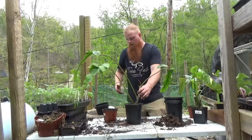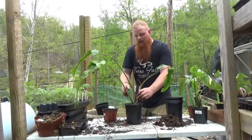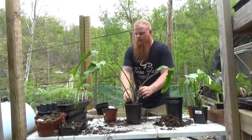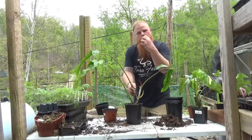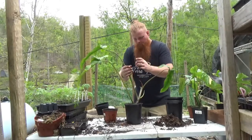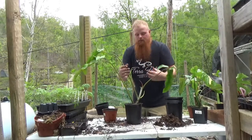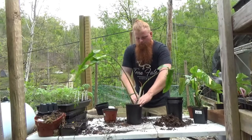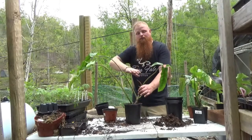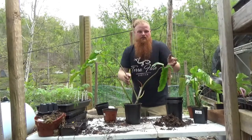One useful thing I've learned about the shaking and lifting while transplanting is it helps to spread those roots out throughout the pot. You'll see with a lot of transplants from a store that the roots are really tightly packed in one location — that's because they just dig a hole and stick it in, so the majority of root growth stays right in that one section. But allowing the roots to stretch out as I'm shaking and lifting gives the plant a better chance of fully spreading out and venturing its roots into the entirety of the pot.